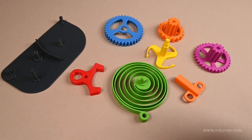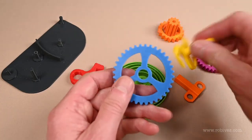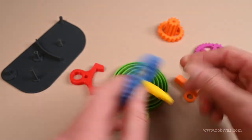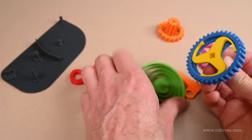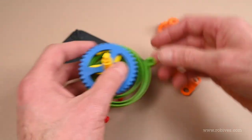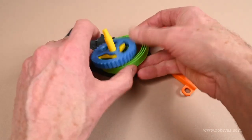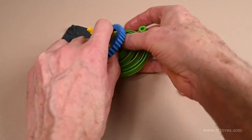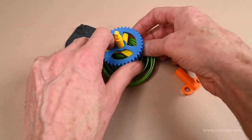Hi everybody, in this video I'm just going to talk about where I've got to with my 3D printed clockwork motor project. It's going to be sort of like an informal workshop-note type of thing, so I'm just chatting through what I've done, where I'm going, and what I'm hoping to achieve at the end of it.